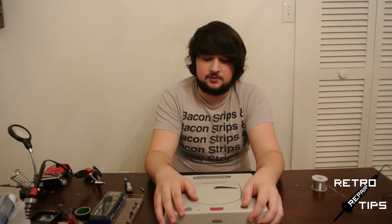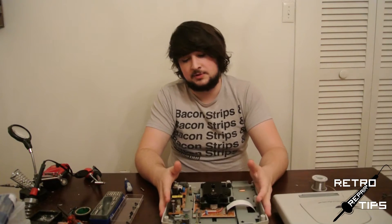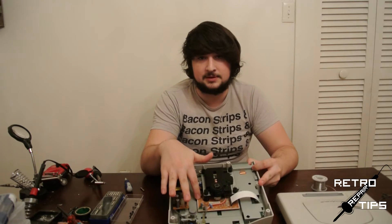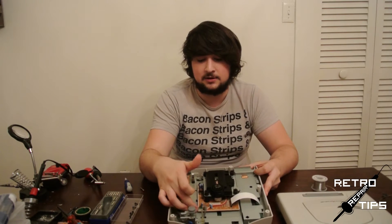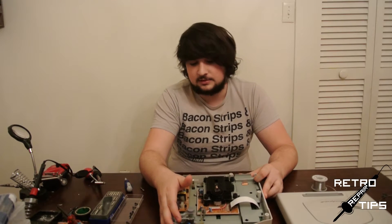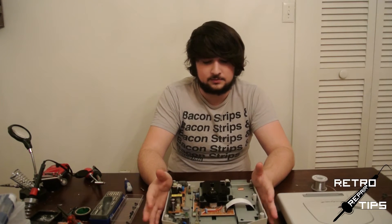From what I understand about Sega Saturns, there are several different motherboard revisions as well as two different mod chips you can use. In today's video, I'm going to be using the Sanyo motherboard, which is identified by having a kind of brown color on top instead of green. Other noticeable differences are that the power cable is a little bit lower than most others.